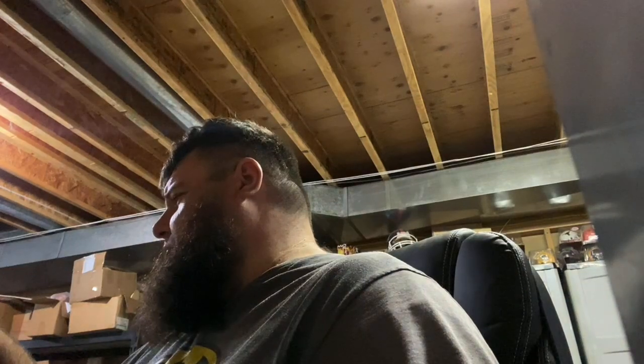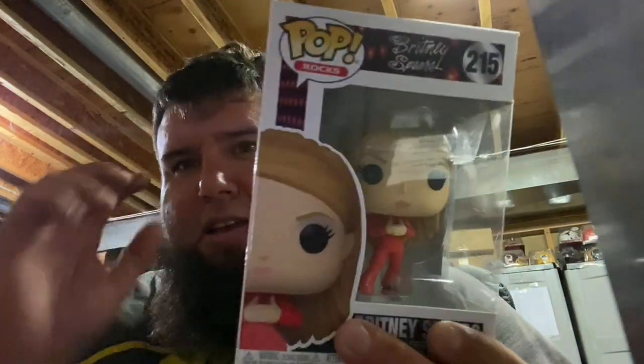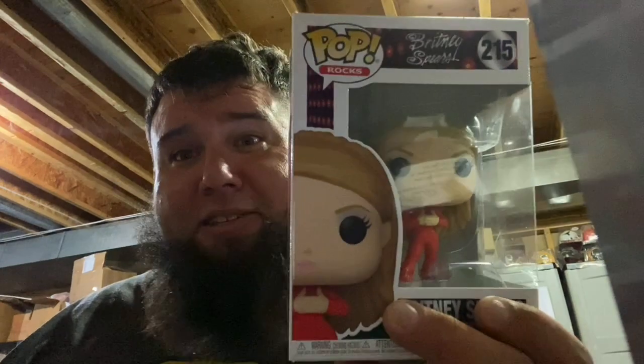The last one — this says 'related to wish list item, hope you don't have yet.' It's the other Brittany. Again, out of box — I appreciate it 100%. It doesn't matter if it's something I have or not, it's Brittany. Multiple Brittany's are always appreciated. There's in-box and then there's out, so I need some for out. I'm happy, I appreciate it, I love it — it's awesome.